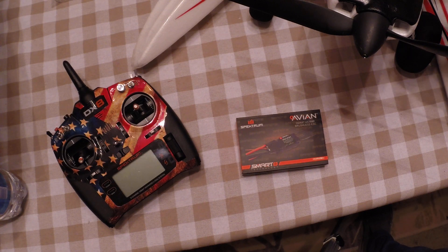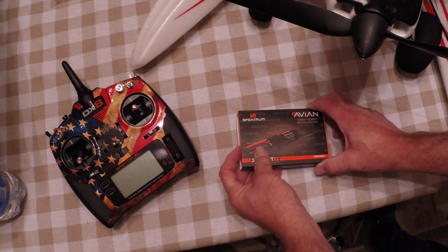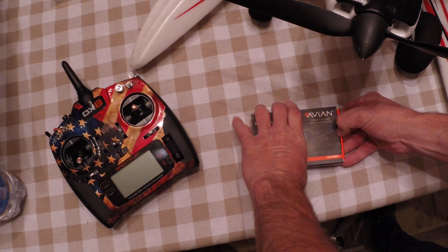I've got the Timber Nite-X here along with my Spectrum DX8. Now this is a nice little ESC. I've already unboxed it and kind of took a look at it, but it's a nice little setup.